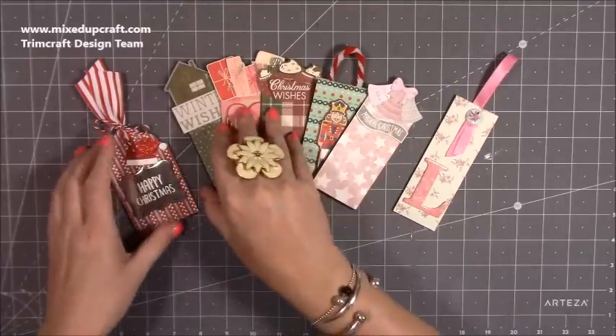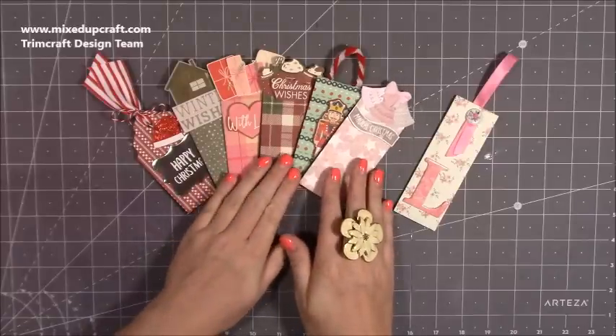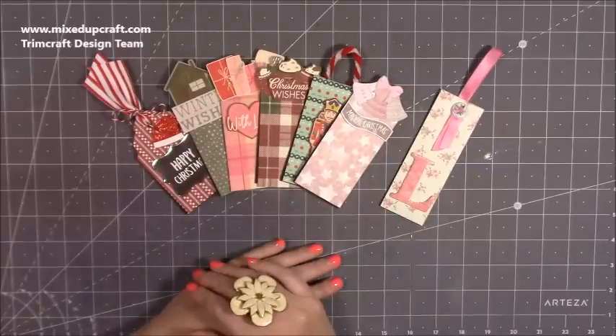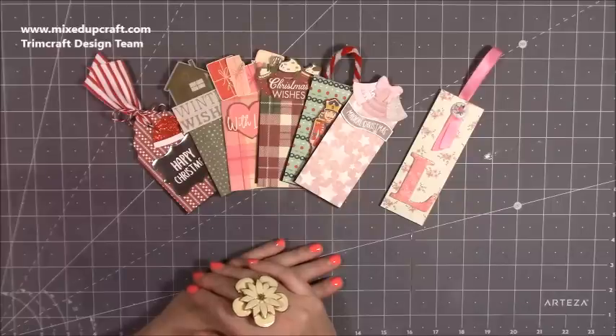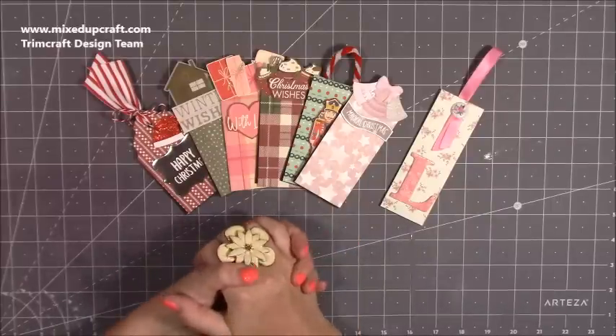I've got one for every pack of the Paper Addicts Christmas papers, and then there's my mum's one as well. Thanks for watching — I hope you liked it and got some inspiration. Give me a thumbs up if you did and subscribe to my channel so you get to see more. Thanks for watching, bye!